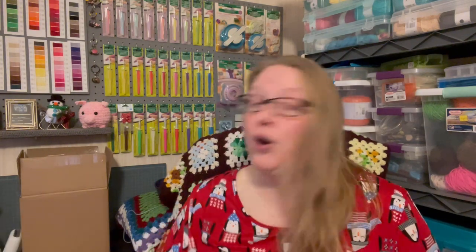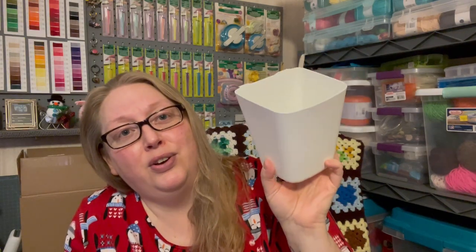I wanted to show you guys some things I got from IKEA that were pretty beneficial to my crochet life. The first thing is this little container — it sets on your crochet cart. I call it a 'whip caddy.' It fits perfectly on the bars of the cart, one on either side. I bought two of them and they were 99 cents each. They came in this white color and a green.